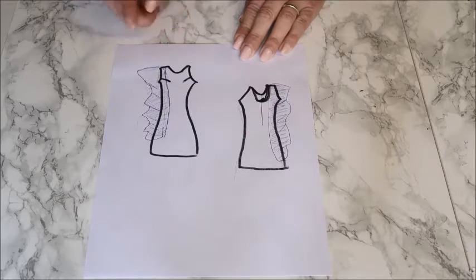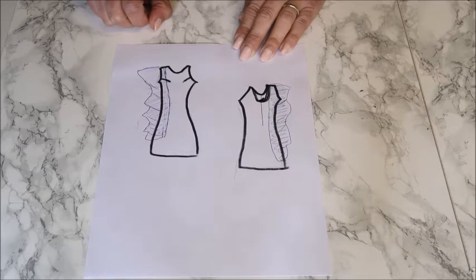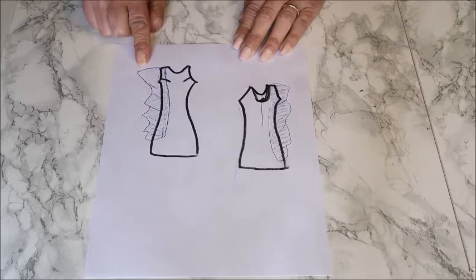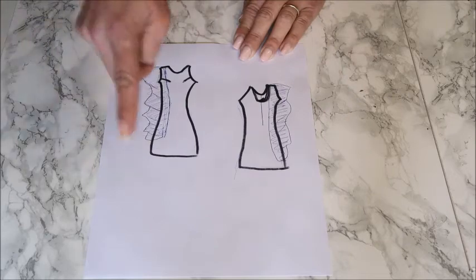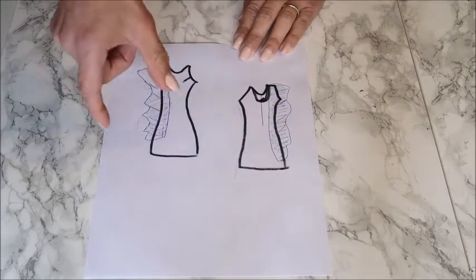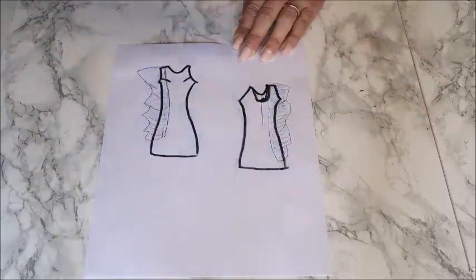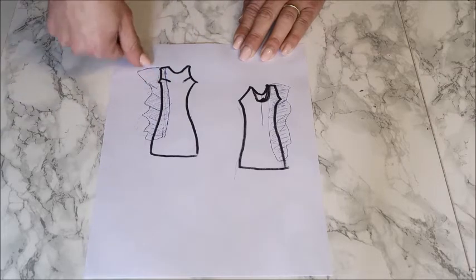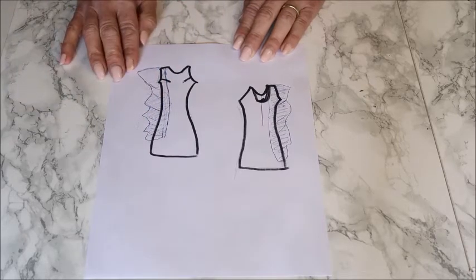That's the basic pattern for the dress — pretty simple. We also use the basic pattern for the top. For the ruffle, I have some options depending on how the fabric reacts. I want to make the ruffle as a flounce — it's a circle that you cut all around to the middle, and then you have a piece like a tape that goes all around. When you hold that on top so it drapes down, you get a really nice wavy effect.